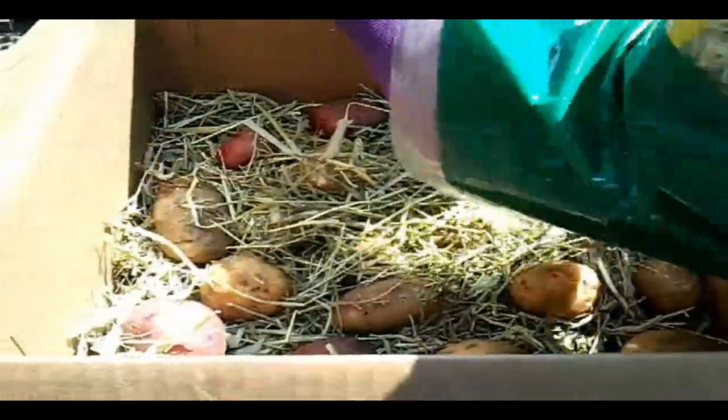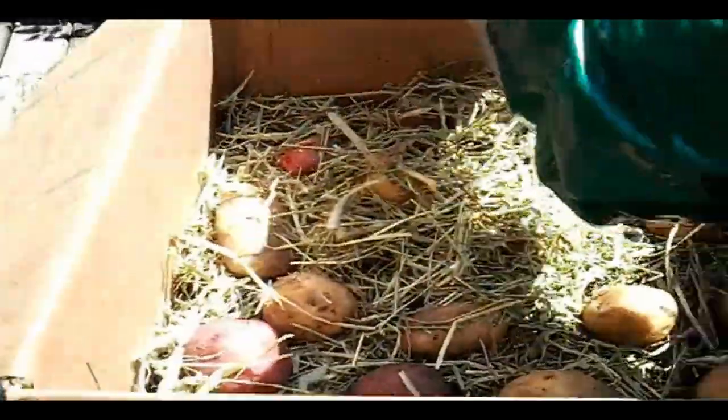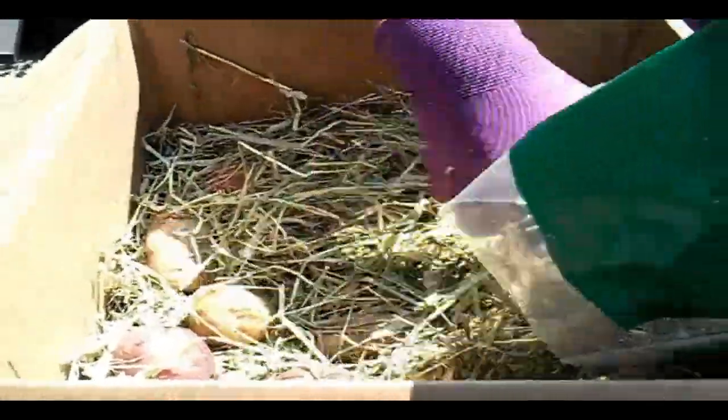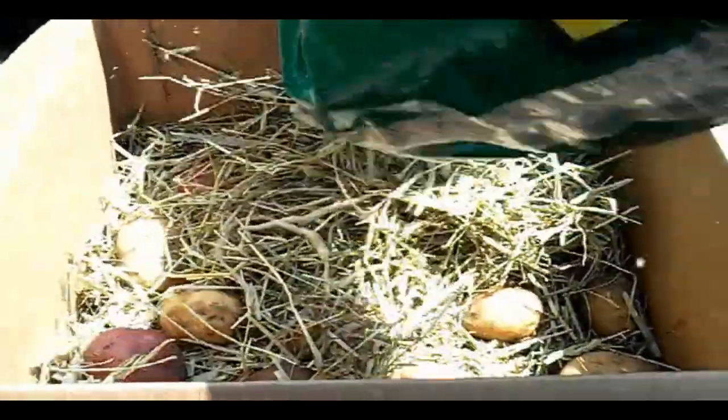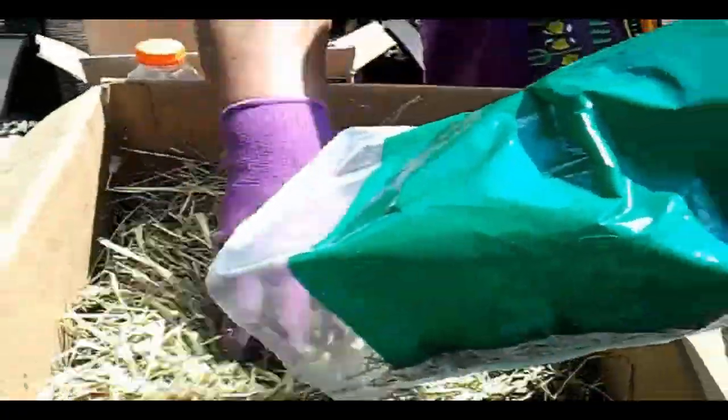As you can see, I'm putting another layer of hay. By the way, this bag came from Walmart — five dollars, and it's 24 ounces of natural organic hay, no treating. And I put a whole layer on it.